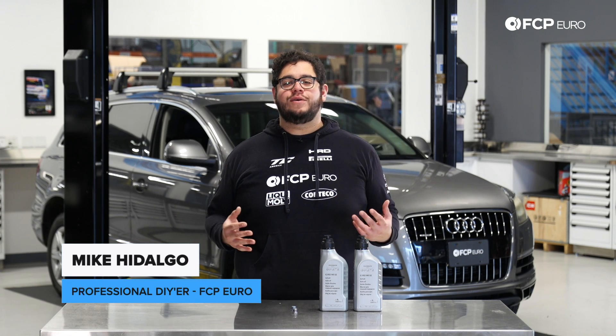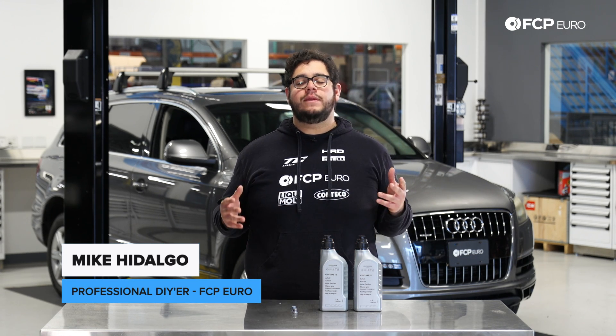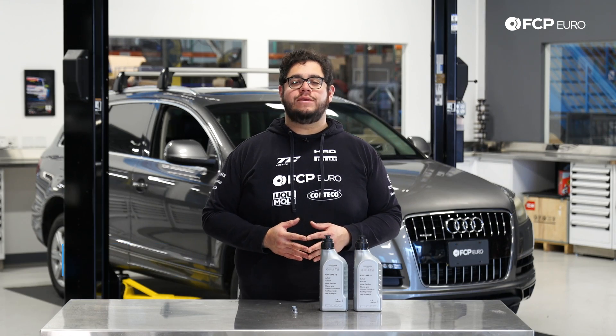What's going on my good people? Mike Hidalgo here. Thank you for joining us on another FC Piero DIY. Today we're going to be working on a 2011 Audi Q7.